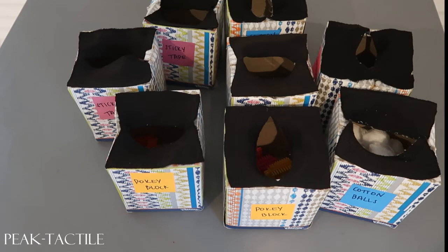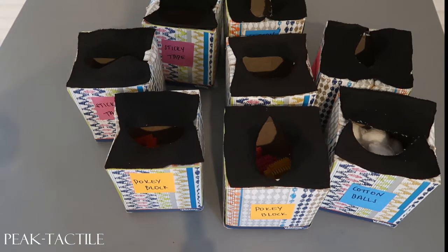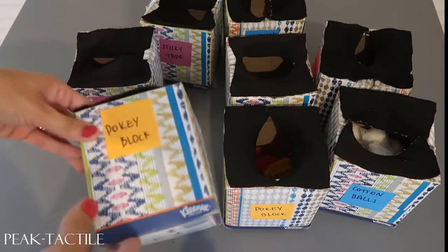I'm going to give you a look at how to make these feel boxes for tactile programs for PEAK. There are a couple of different ways you could do them — I've seen on Amazon some really cool mystery boxes that you could use for these programs. For us, though, we just used plain Kleenex boxes.